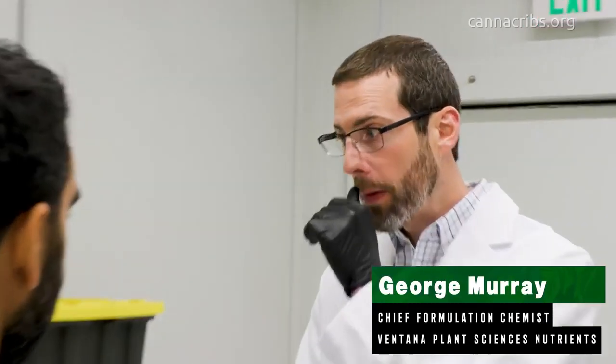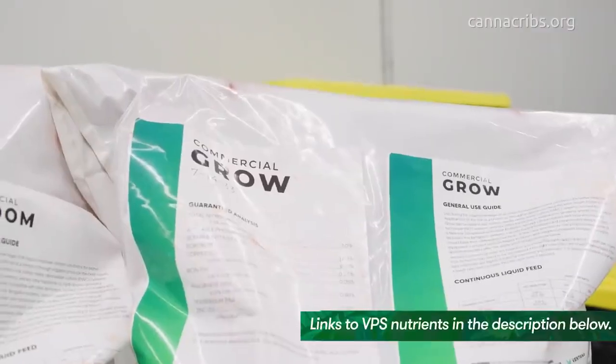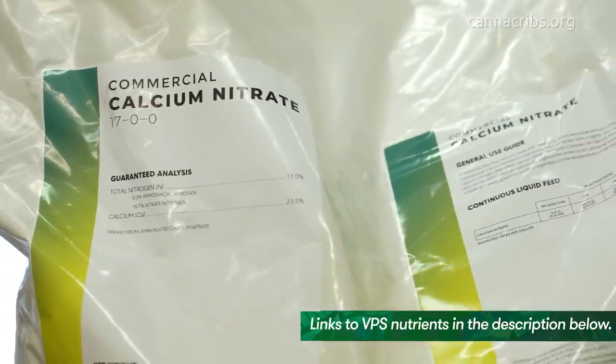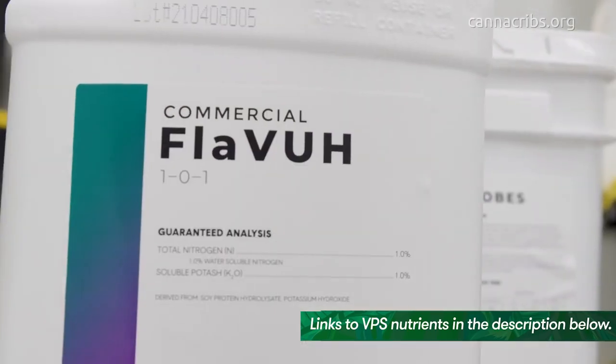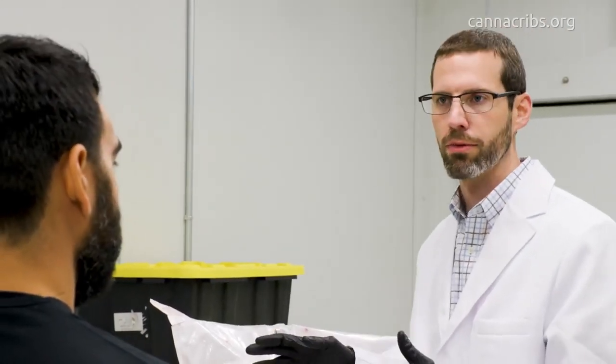George, with Ventana Plant Sciences, there's the commercial line and the hobbyist line. Let's briefly go over those and the differences between the two. So obviously we have the commercial line in front of us. We've got the commercial bloom, the commercial grow, your commercial magnesium sulfate, the commercial magnesium nitrate, and then we have your additives — your commercial silicon, your commercial flavor, and then your commercial microbe. This is seven products; we have six on the retail line.